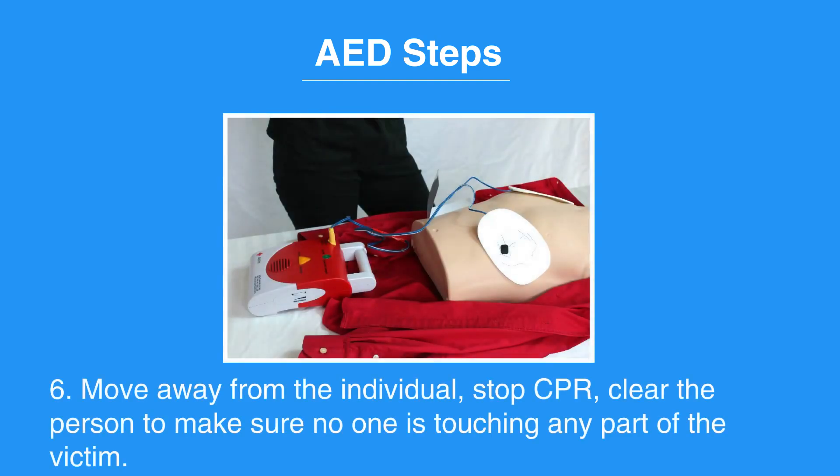Then move away from the individual, stop CPR, and clear the person to make sure no one is touching any part of the victim. Let the AED analyze the rhythm.